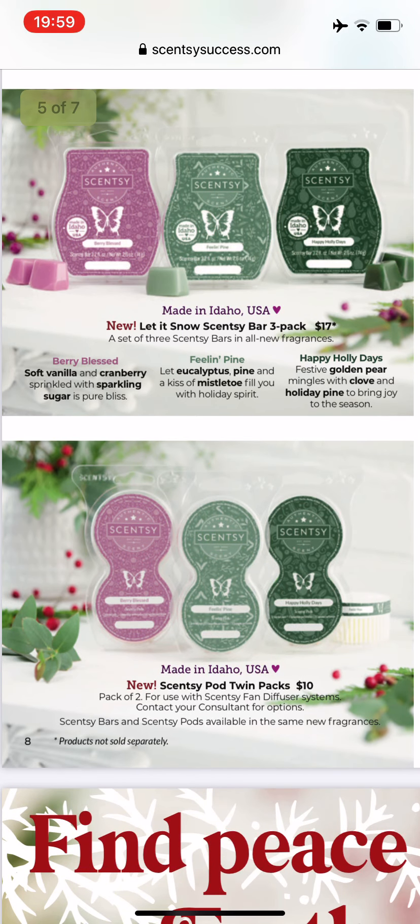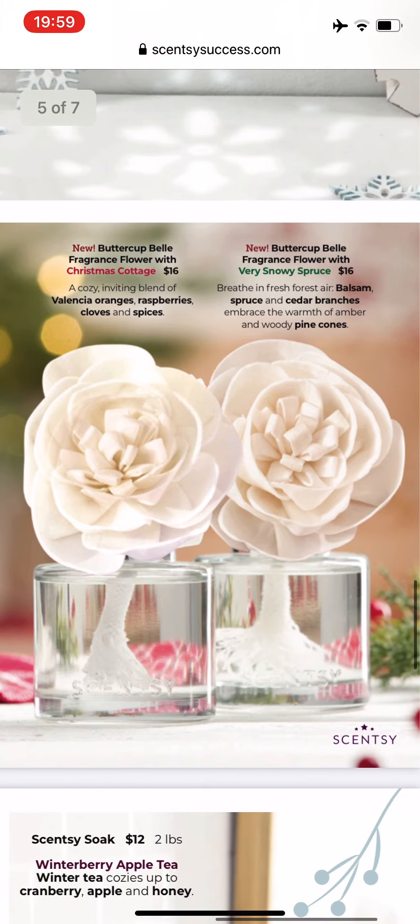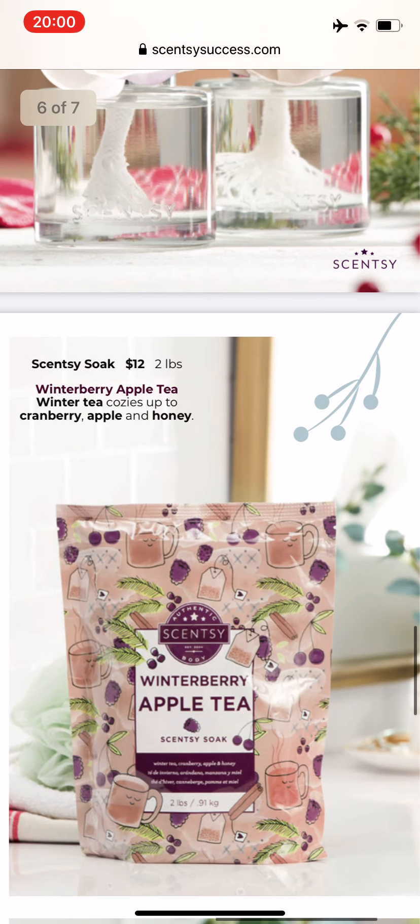The same scents are available in Scentsy pods for all of the diffusers. We have two new fragrance flowers in the buttercup bell design. One is Christmas Cottage, which is Valencia oranges, raspberries, cloves, and spices. The other is Very Snowy Spruce, which is balsam, spruce, cedar, and pine. You can put that by your Christmas tree — it's going to be very Christmas tree-ish.